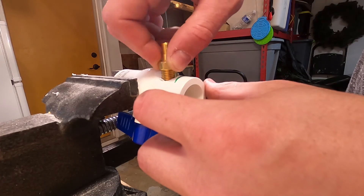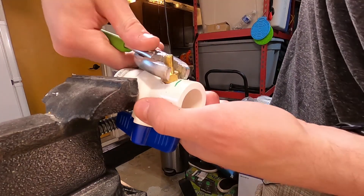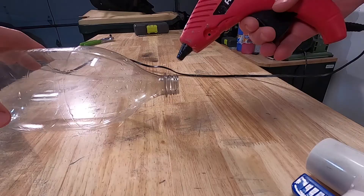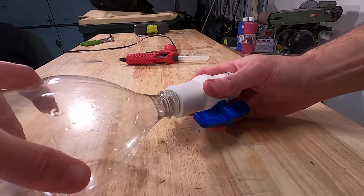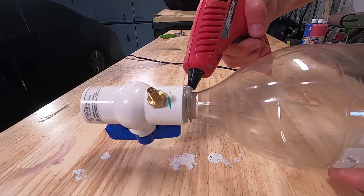I then threaded the hole that I made and inserted a fill valve. I used hot glue here to ensure a strong bond. You don't have to use hot glue — in fact, you can even use duct tape. You just want to make sure that no air can escape out of that little crack.